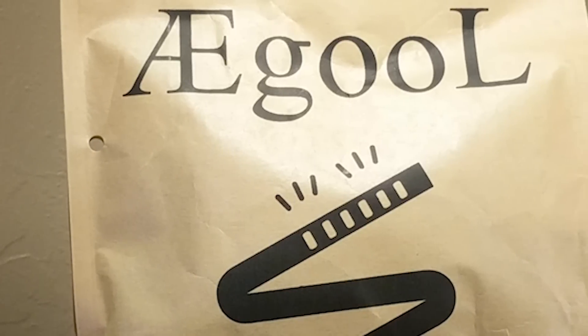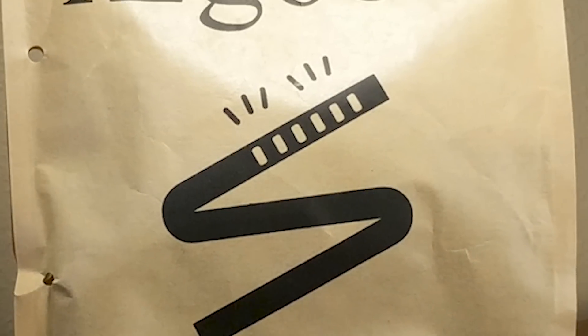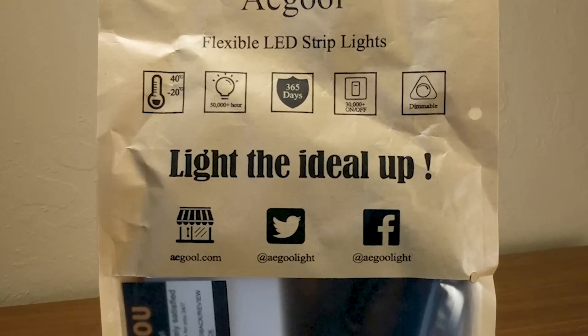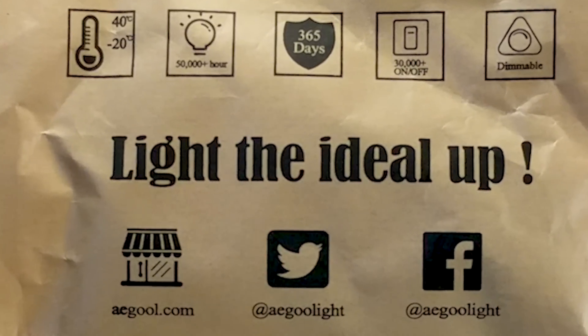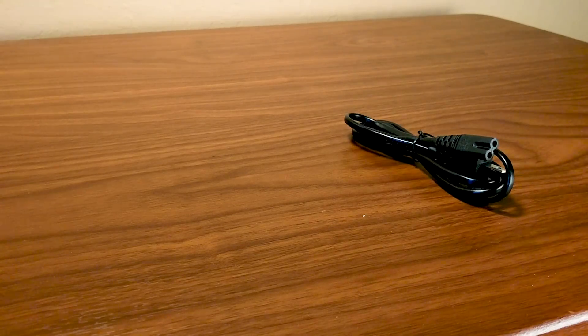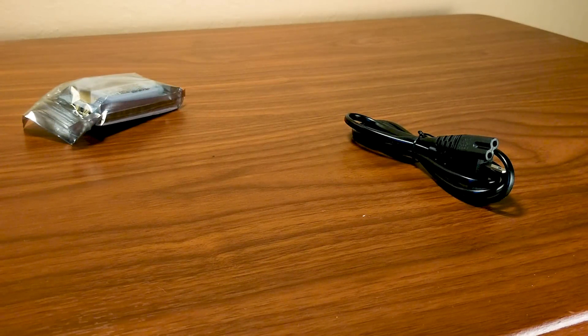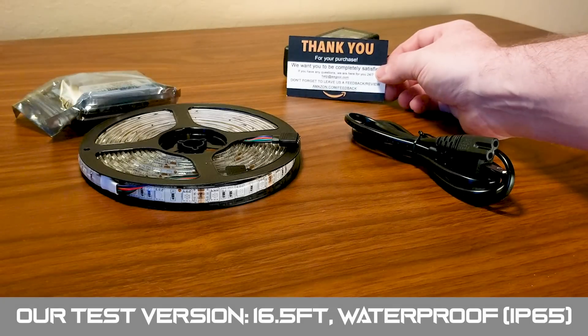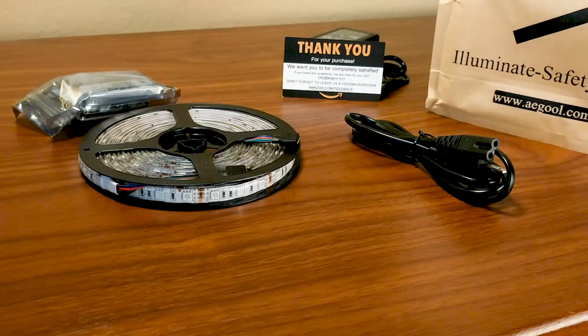They have these packaged in their infamous paper bag, which you just don't see much tech packaged like these days. As the saying goes, don't judge a book by its cover and that couldn't be more true with these lights. In the paper bag, you get a power plug, a sealed package of assorted goodies, a power brick, the lights themselves, a wonderful thank you card from AEGOOL, and you can still keep the paper bag.